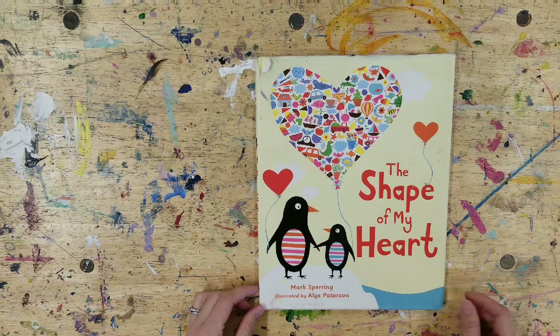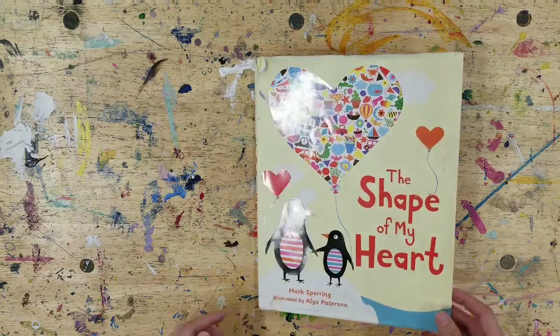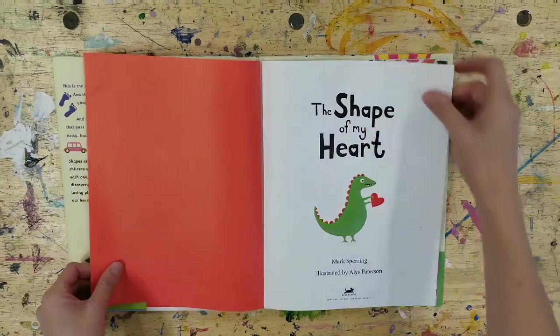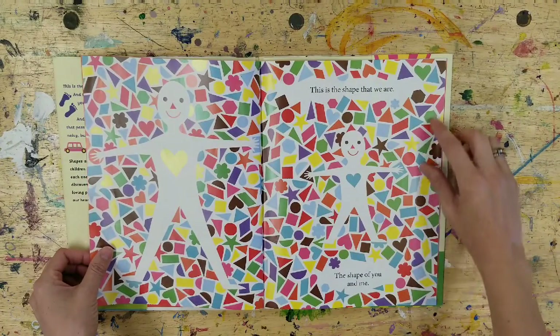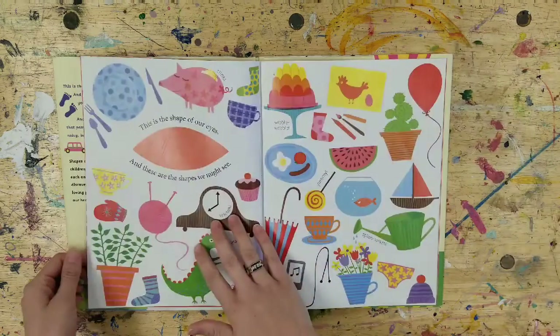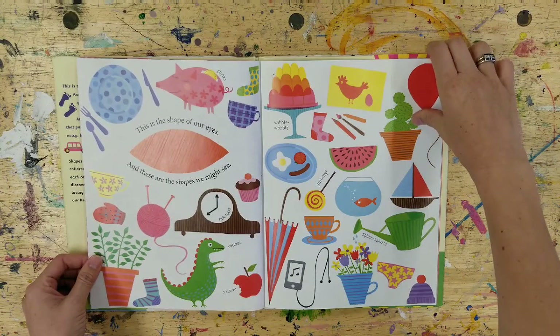The Shape of My Heart, written by Mark Sparing and illustrated by Elyse Patterson. This is the shape that we are, the shape of you and me. This is the shape of our eyes, and these are the shapes we might see.